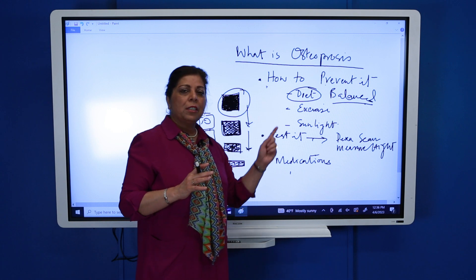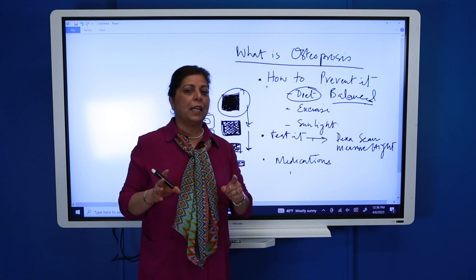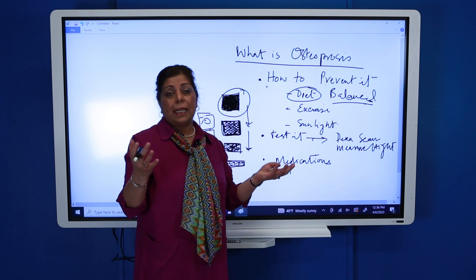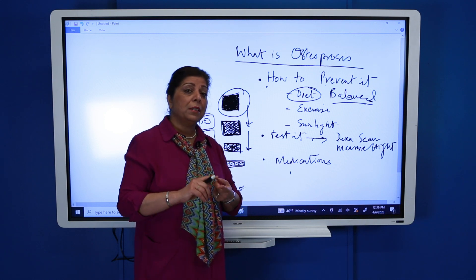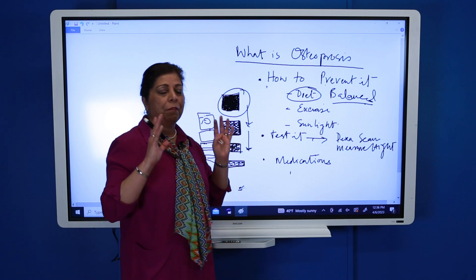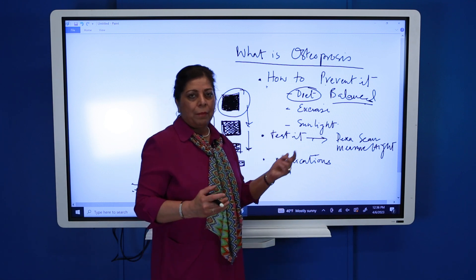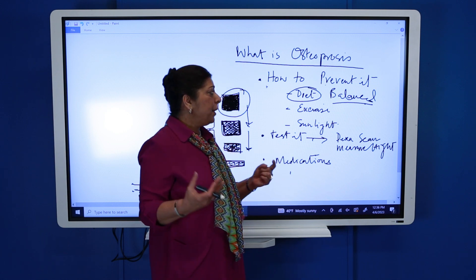I would suggest adding at least two organic eggs in your diet, one glass of milk, and some cheese — that will be really good. Dates have a lot of minerals so you can add those too. An egg is actually a full meal: it has vitamins, minerals, protein, and a little bit of carbohydrates, so it's a very good addition. If you are allergic to eggs, milk, almond milk, and almonds are very important alternatives.